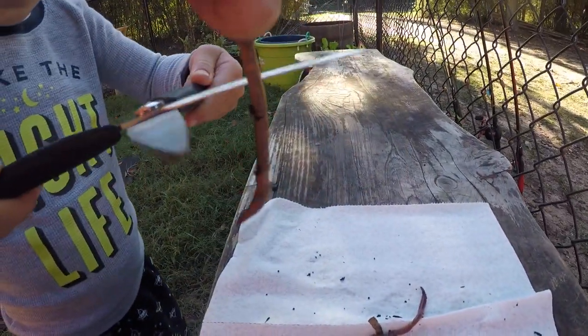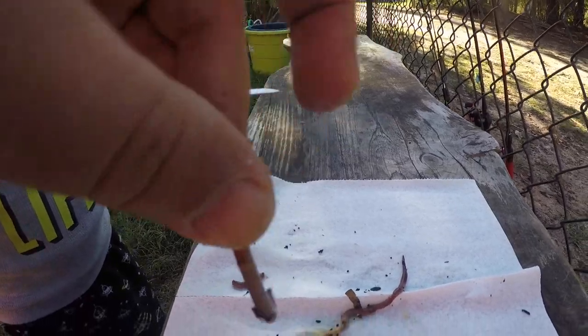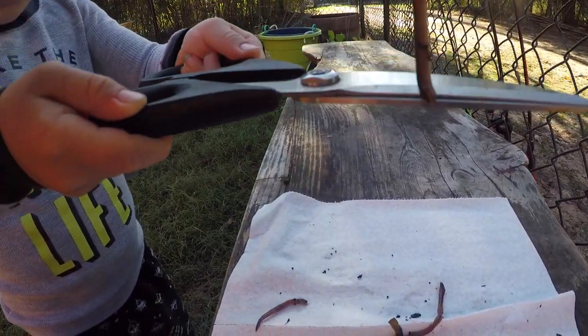First, we will take our worm and we will cut our worm. Good job! Cut him one more time. Don't cut my finger.